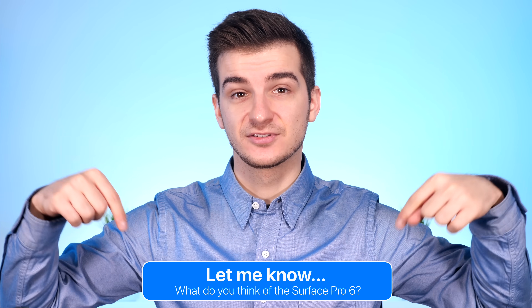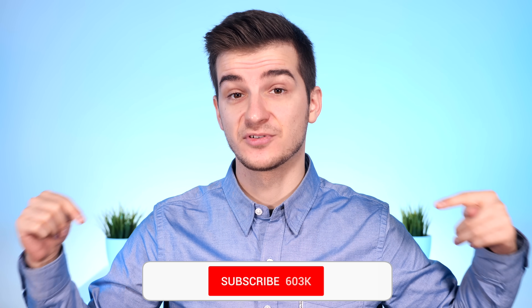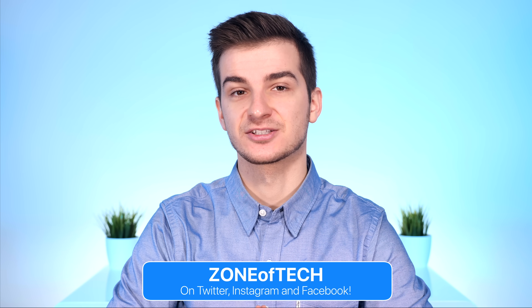Let me know in the comments what you guys think — I've left description links for everything in case you're interested in the Surface Pro 6, the keyboard, and so on. Please subscribe and hit the notification bell if you've enjoyed this video and want to see more in-depth tech reviews. Give it a like if you've enjoyed it. I'm Daniel, and I'll see you guys in the next video.